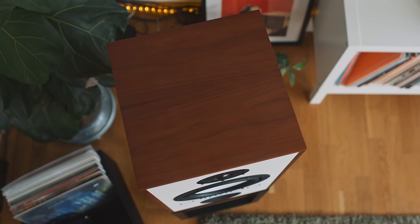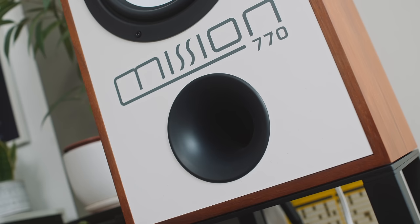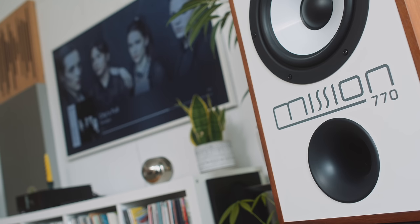This is a heavy speaker — each one weighs around 20 kilos. The particle board and MDF are glued together with a resonance-damping glue. The front-firing port has been flared at each end to reduce turbulence — it flares out at both ends of the tube. And just above that port, it says Mission 770. You can't miss it.